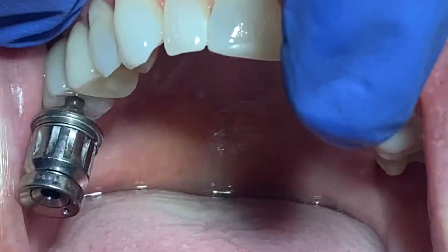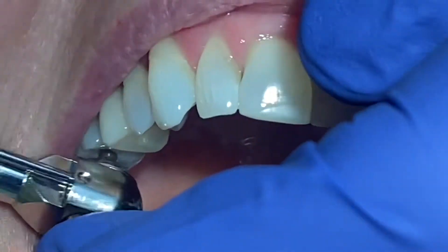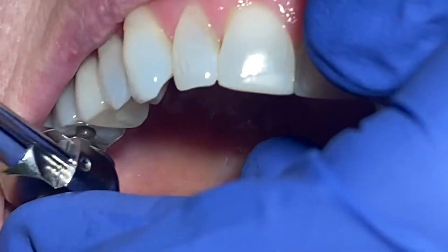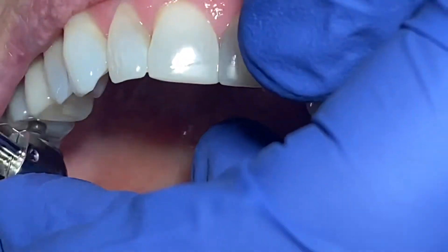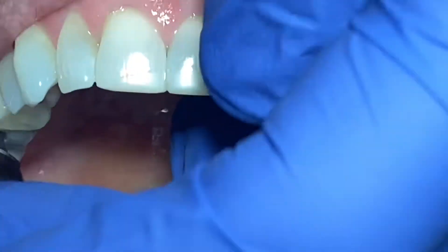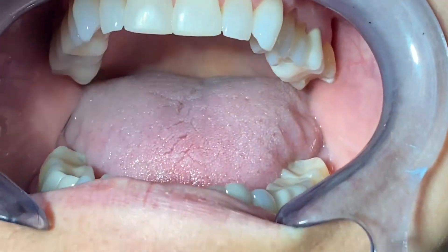Make sure you floss between the mesial and distal and confirm there's no gap between the gum and the crown. Then use the torque wrench and tighten all the way to 30–35 Newton centimeters, depending on your implant system. Check your bite and ensure there is no problem.